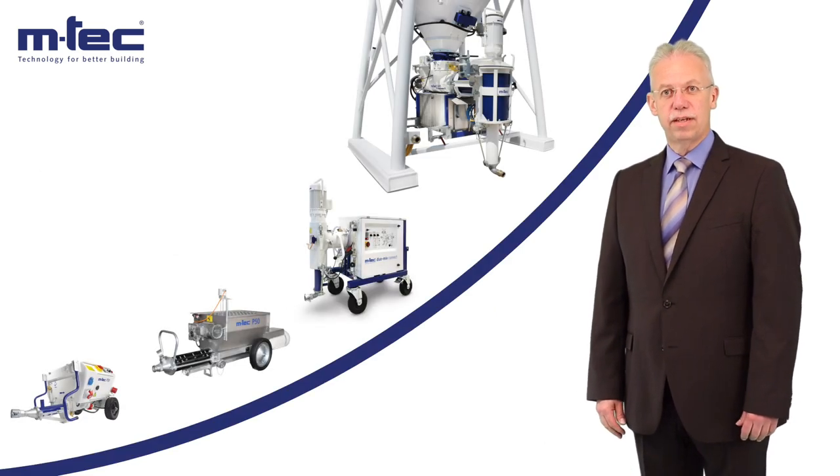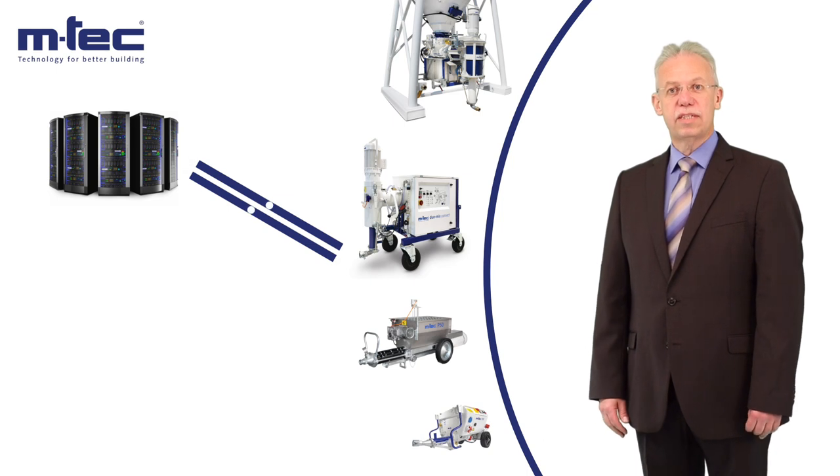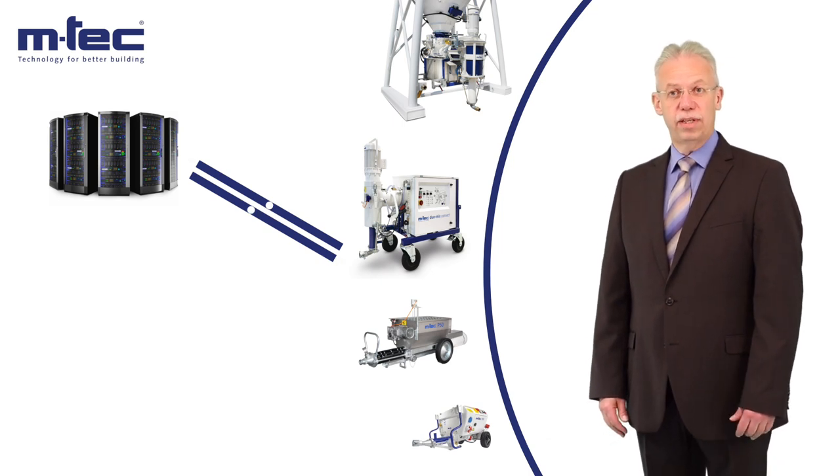With our Connect Series machines, we have developed the first mixing pumps that make networking possible, even in dry-mortar technology. Using different standardized interfaces, it is quick and easy to retrieve information from the Connect machines or to control them externally.